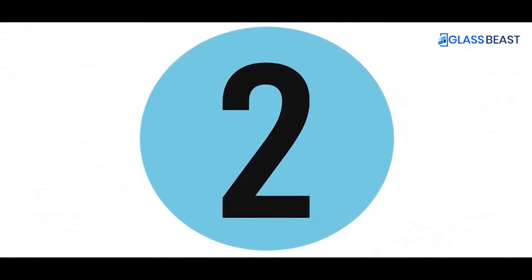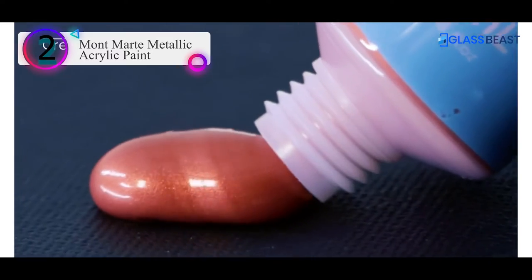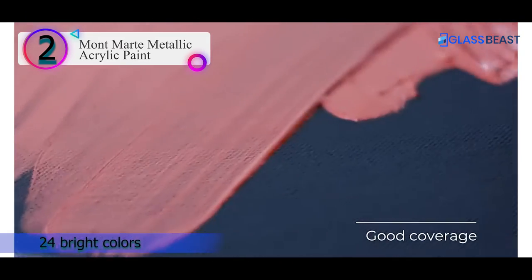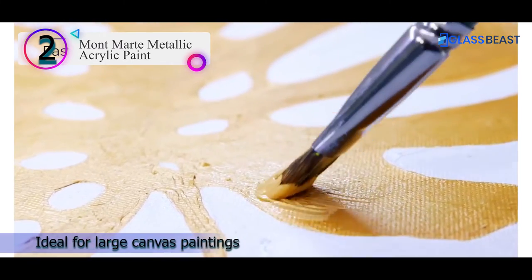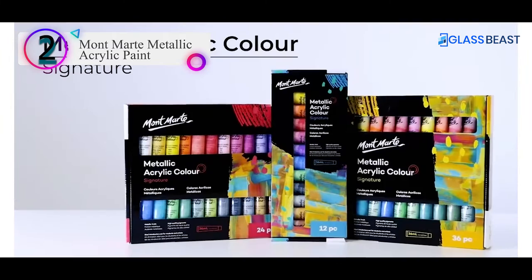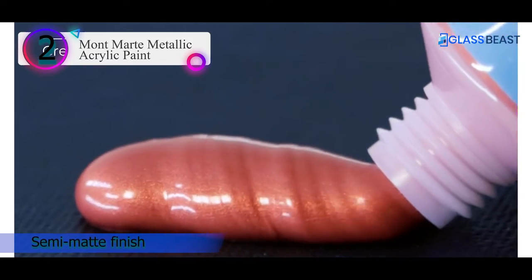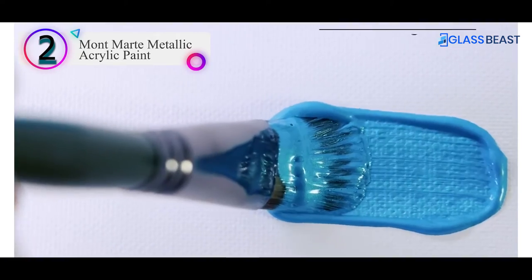Number 2 in our list: the number 2 product is Montmartre Metallic Acrylic Paint. Young artists and talented painters have been enchanted by Montmartre's colors. You should know that the color tubes themselves are a visual feast. Their signature color tubes contain 24 bright colors and they are ideal for large canvas paintings.